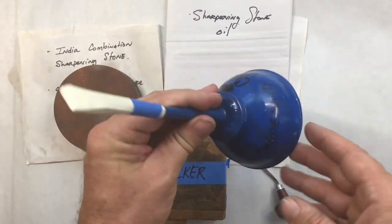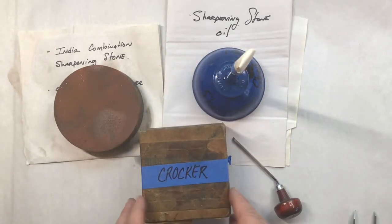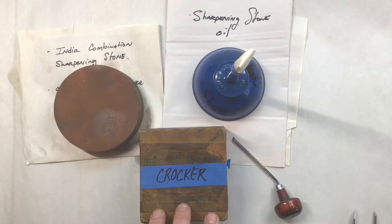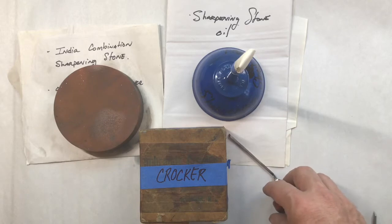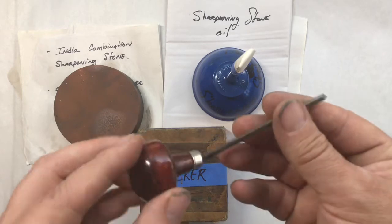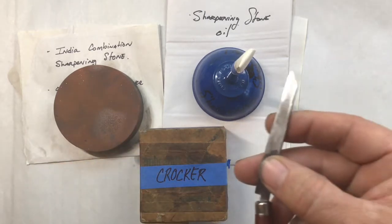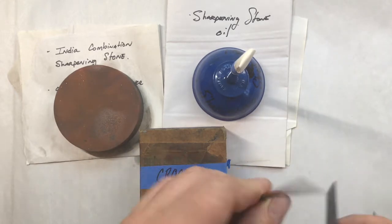You'll also need some sharpening oil in a sharpening can. I highly advise having a little tool called a crocker — I'll show you how to use this in a second. It's a jig that makes this whole process way easier. And of course your burins and other tools for wood engraving, metal and wood.